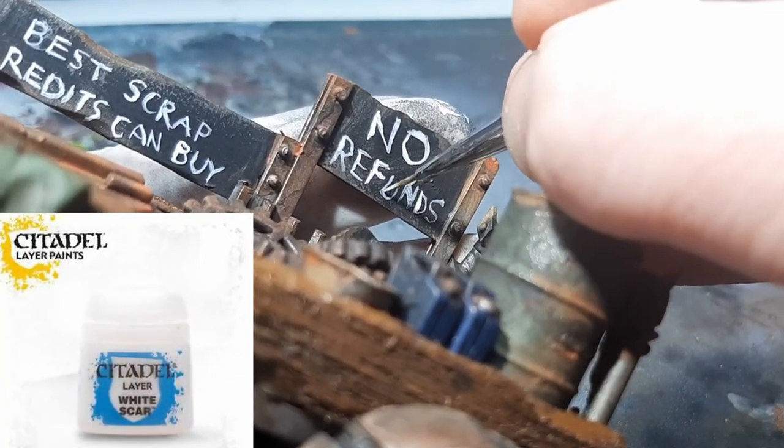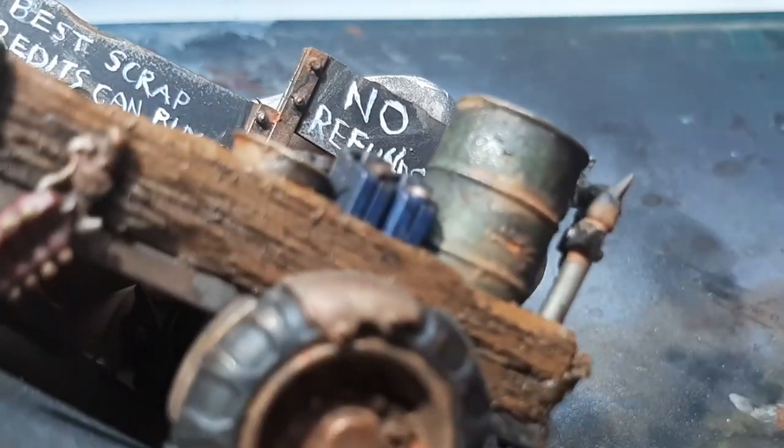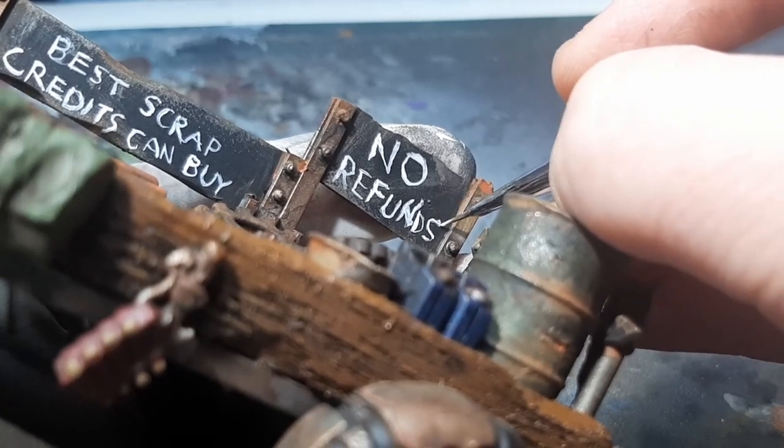For the writing on the signs, I used White Scar from Citadel with a little water mixed in. I'm not worried about being neat, as I figure this merchant would just be scribbling it on with paint or chalk or whatever he gets his hands on.